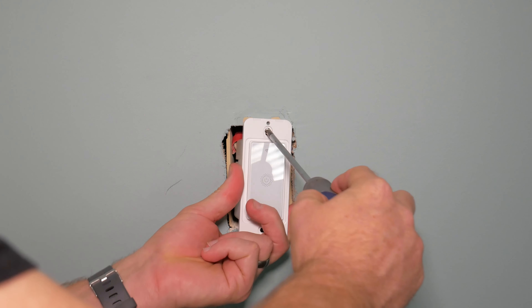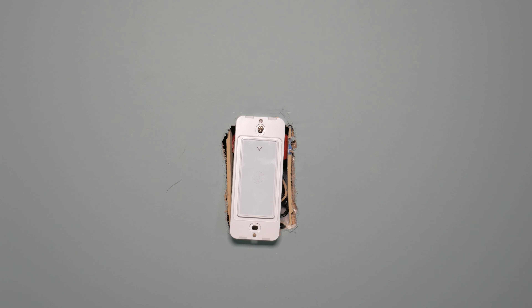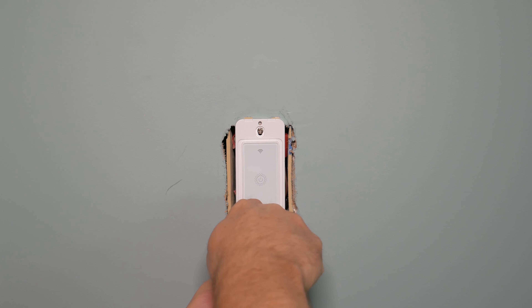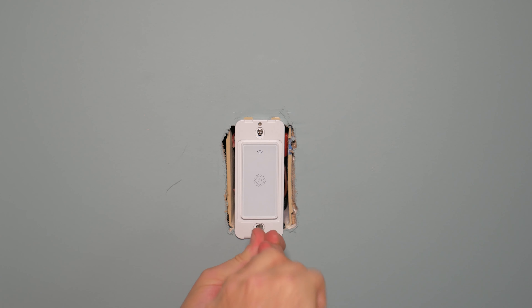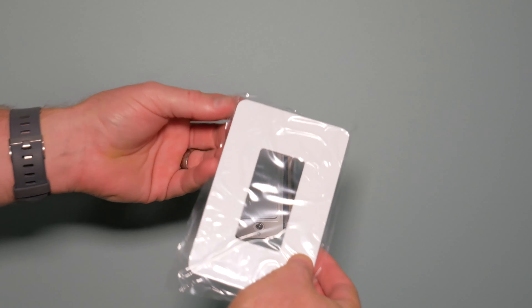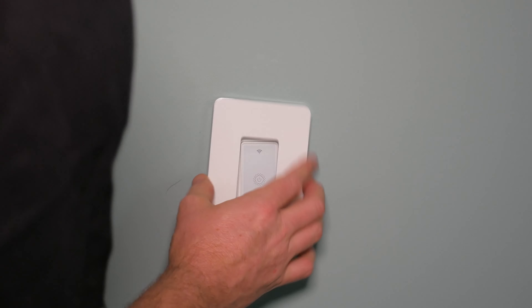Get the screws lined up with the holes on the back and tighten them — but be careful not to over-tighten. This is plastic, so you could break the actual switch itself. Also, depending on how the box in your wall is mounted, over-tightening can pull the box out of the wall. Just tighten it down snugly so it won't move back and forth; you're not hanging weights off this, so it doesn't have to be too tight.